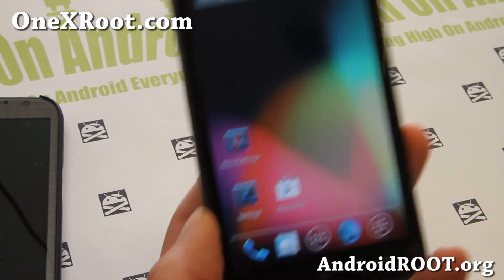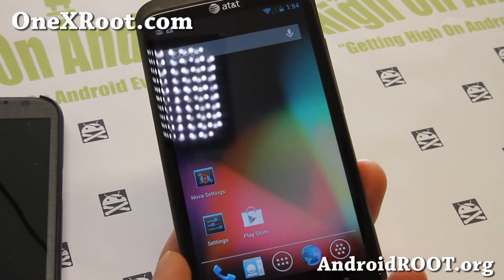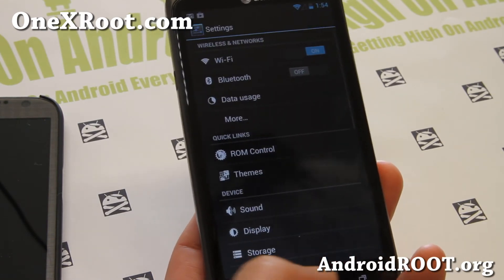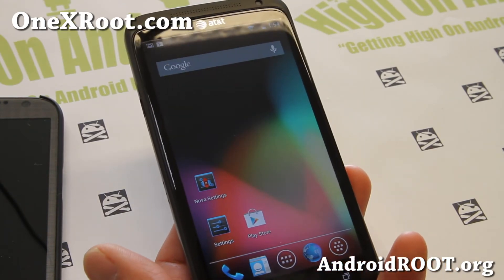If you don't care about the camera, this can definitely be a good daily driver. If not, you can just install it to see what Android 4.2.1 is like and check it out — and that's pretty much it.